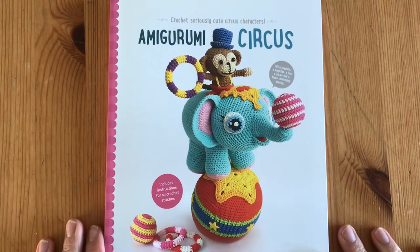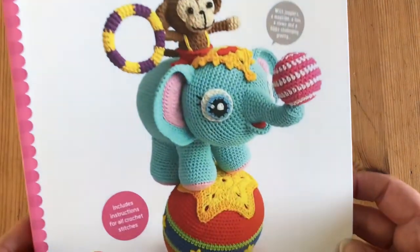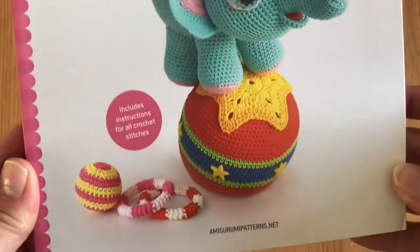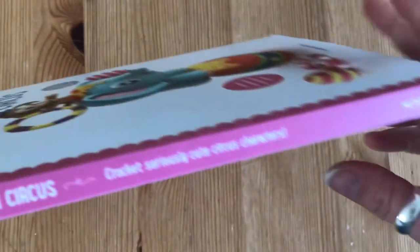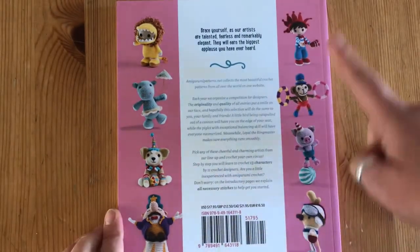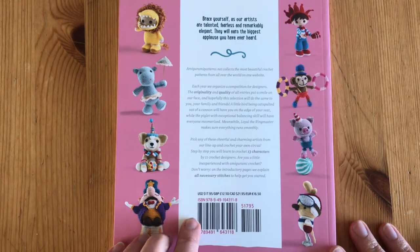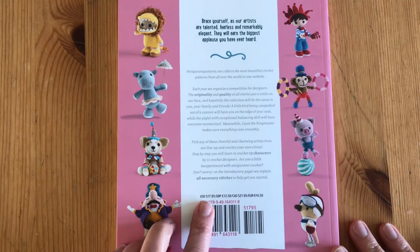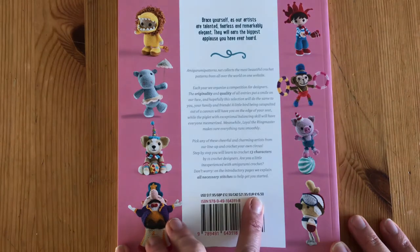Here we are — this is Amigurumi Circus. It says 'crochet seriously cute circus characters.' It's absolutely beautiful. You can see on the side it's published by Meteor Books. Here is the back page, we've got a few of the little characters down the side. It's got the pricing on the back: US dollars 17.95, Great British Pounds 12.50, Canadian dollars 21.95, and Euros 16.50. I got this one off Amazon.